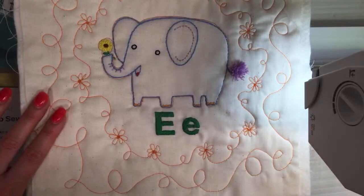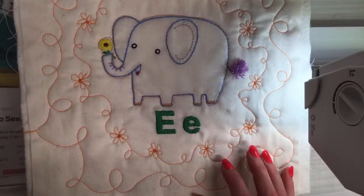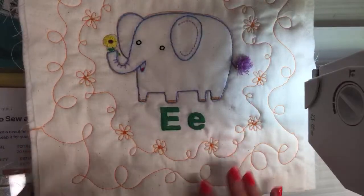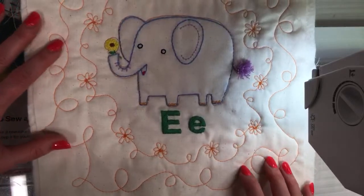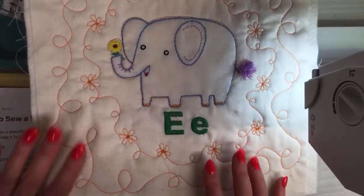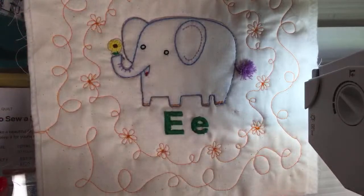I didn't bring the other squares with me, so we'll compare when I get back home. I hope all of you have a fabulous weekend. I will see you again at 8:30 PM Central Time on Monday. Have a great night, everyone. Good night!